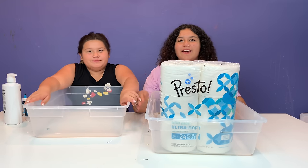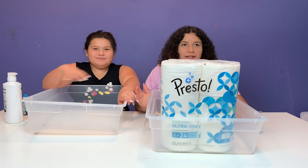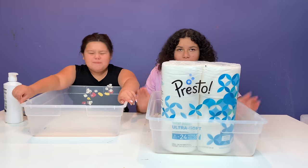Hey guys! Welcome back to our channel. I'm Mary. I'm Izzy. And today we're going to be making toilet paper slime.